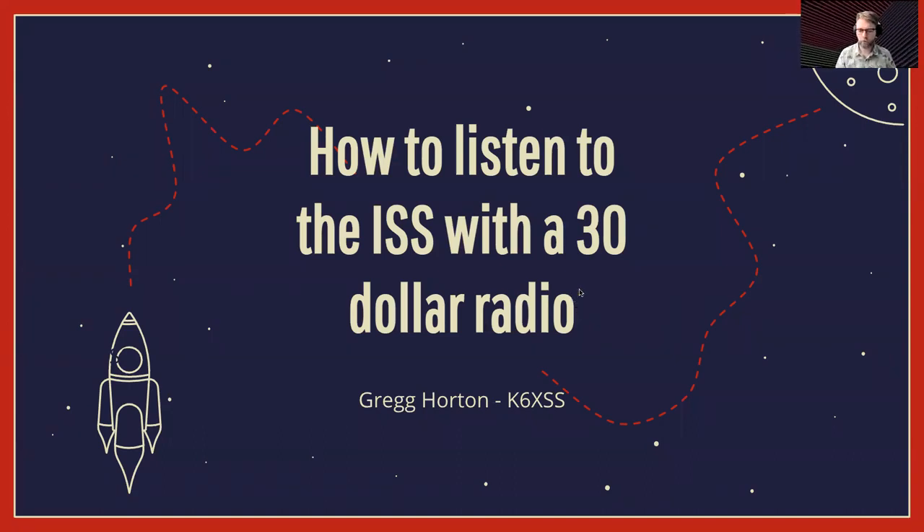My name is Greg Horton, Kilo 6 X-Ray Sierra Sierra, and welcome to the Ham Radio Village as part of DEF CON. I'm here today to talk about how to listen to the International Space Station with a $30 radio.